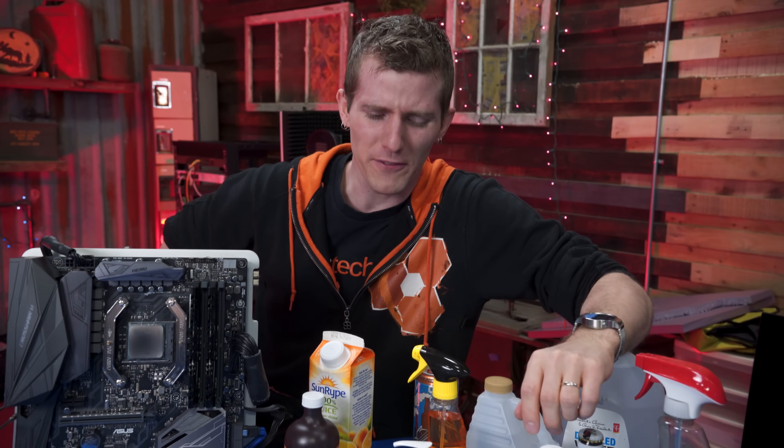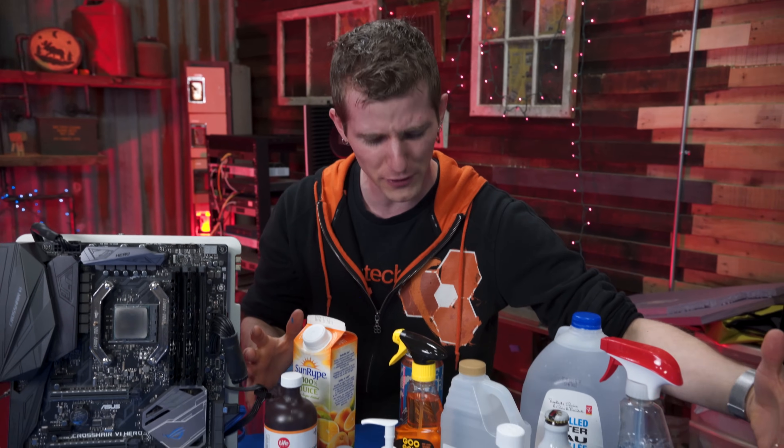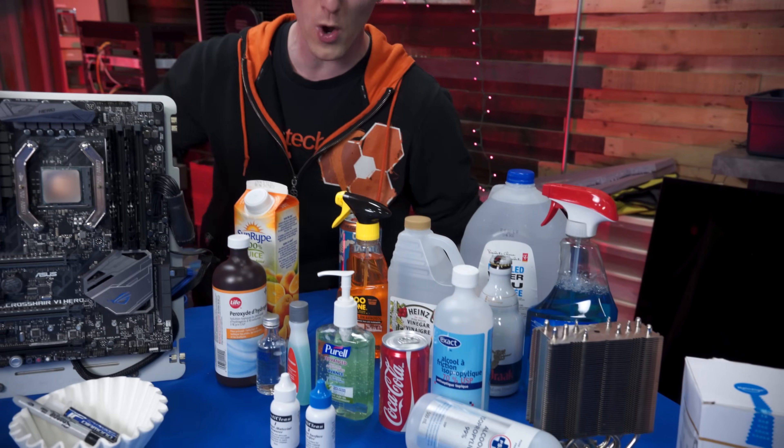But we thought to ourselves, you know what? Conventional wisdom is not good enough for us. So we got you guys 15 different solvents to find out which one truly removes thermal compound better than anything else.